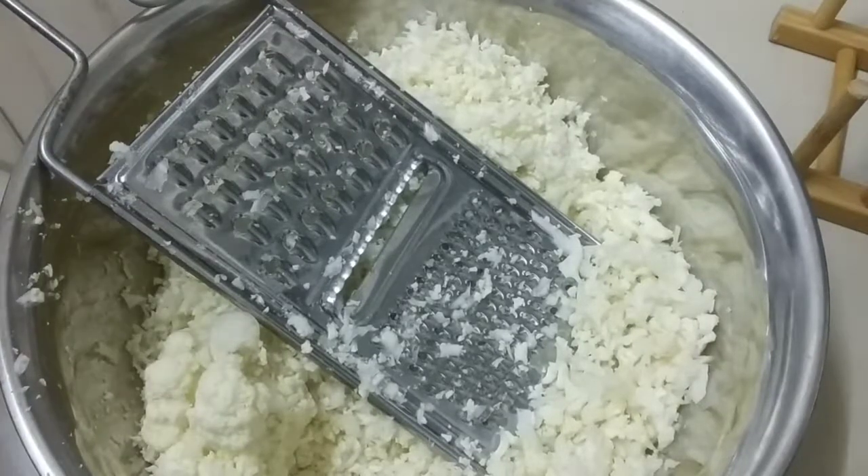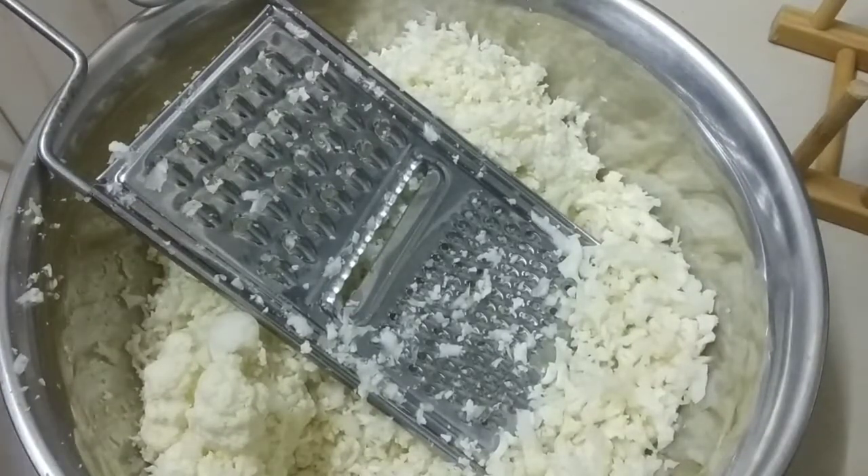Hi, Assalamualaikum. Today I'm going to make a cauliflower rice, which is very low in carbs. I wanted to replace it with rice, so just look at what I have here.